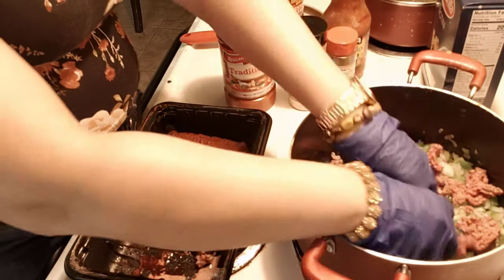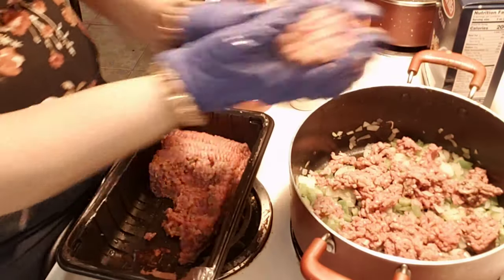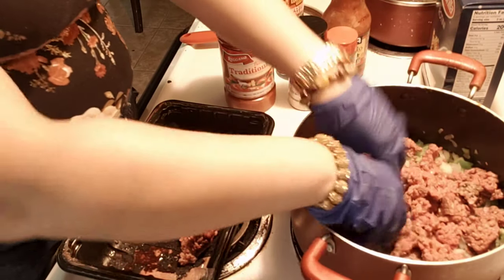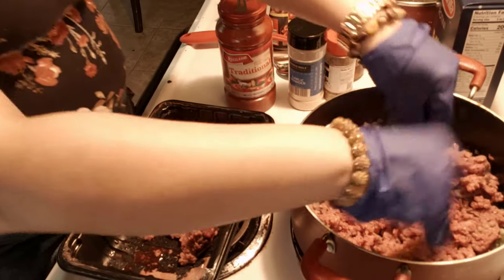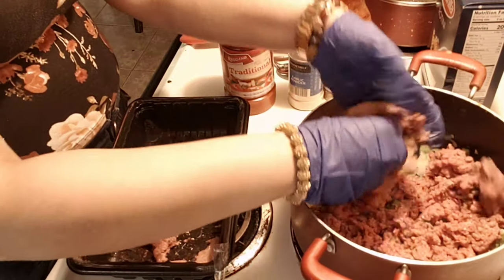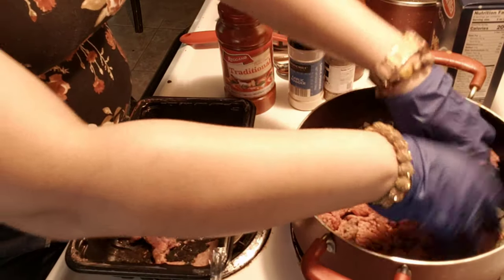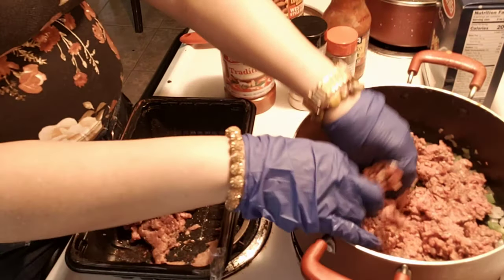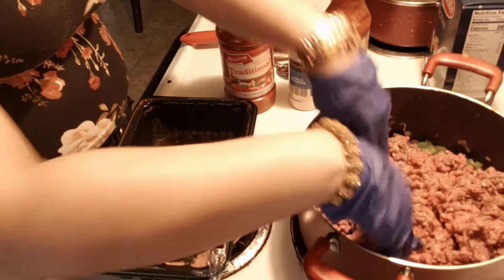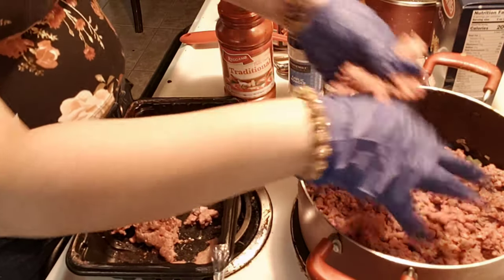My time on the camera says 6 minutes so far — that's pretty good. We're already adding in our meat. I'm just going to go ahead and break this up now and I'll break it up more as it cooks. I really hate big chunks of meat. We will strain this once the grease cooks off. You can use ground turkey also — I do have ground turkey, but this was already out.